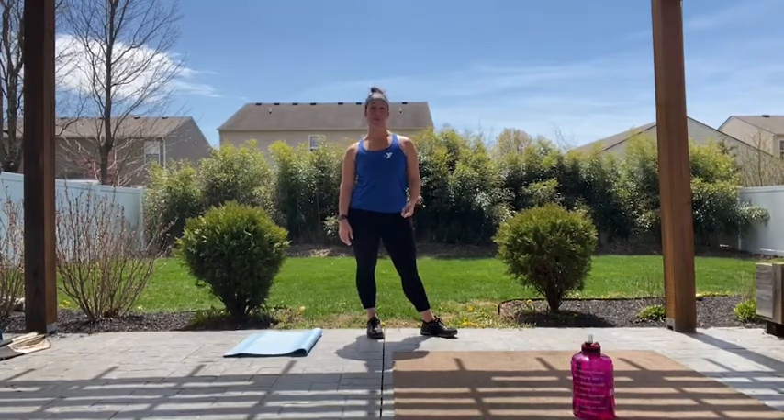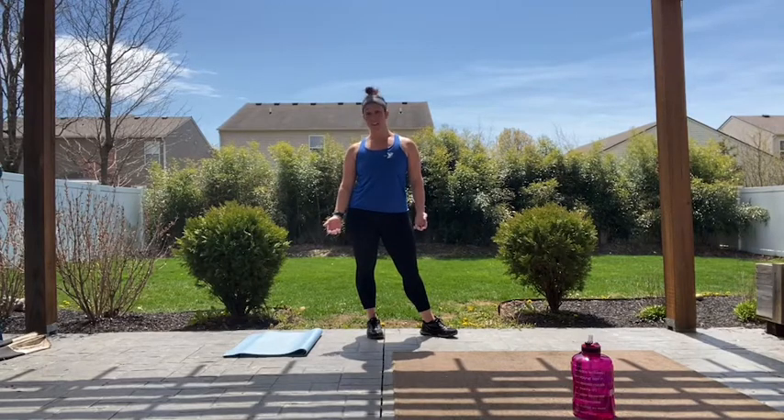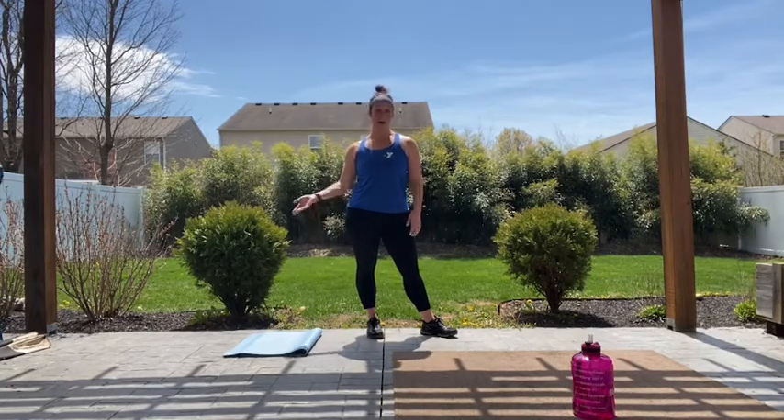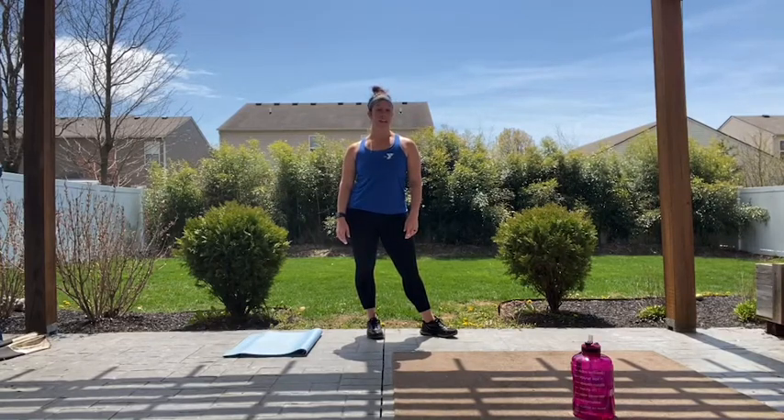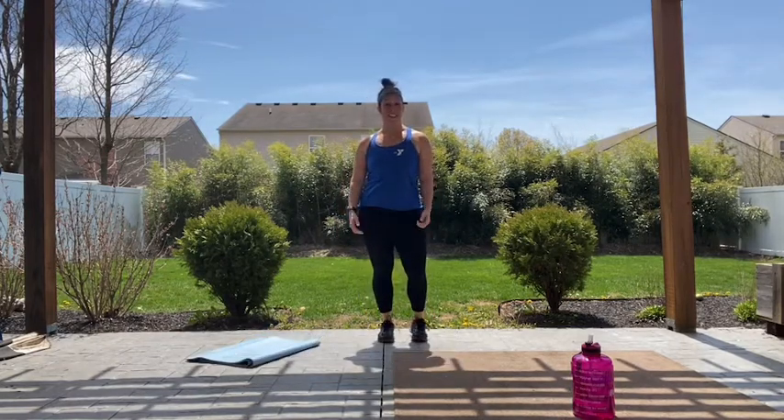Today we're gonna have a 30-minute HIIT class and all you're gonna need is some open space, a mat for some floor work, and some water to keep you hydrated. I'm gonna give you a second to get those items and then we'll get started. All right guys, now that you've got all your items, let's go ahead and get warmed up.